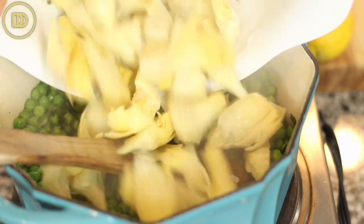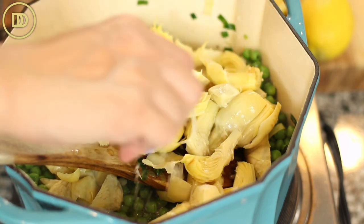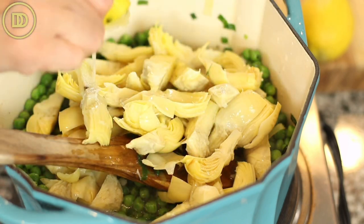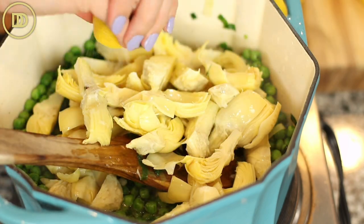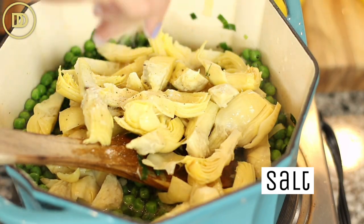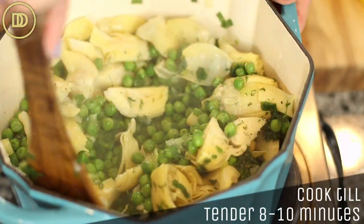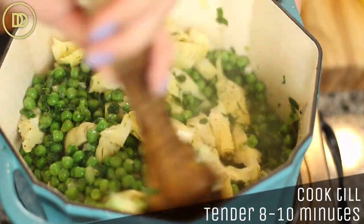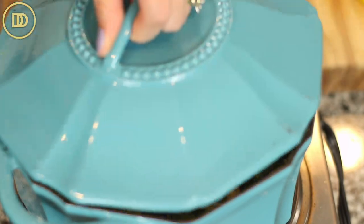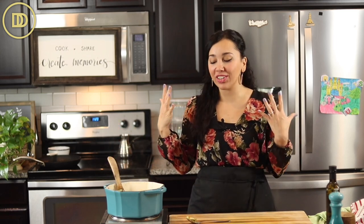I'm also going to add the artichokes, about a quarter cup of water, and the juice of one or two lemons — I'm going with two lemons, but make it as lemony as you like. A little more black pepper and a pinch of salt for the artichokes. Mix it all up and cook for about eight to ten minutes, until everything is warm through, tender, and nicely flavorful. Make sure the peas and the artichokes are super tender and aromatic.